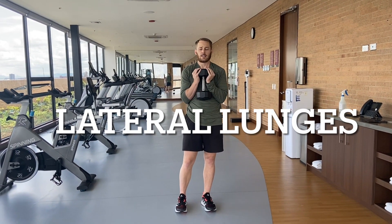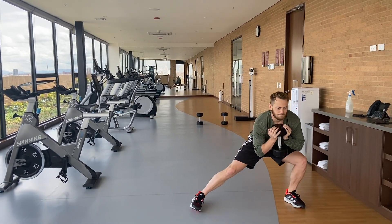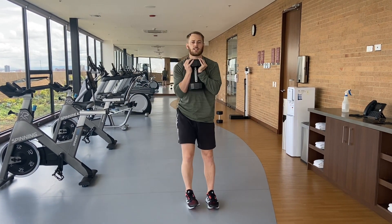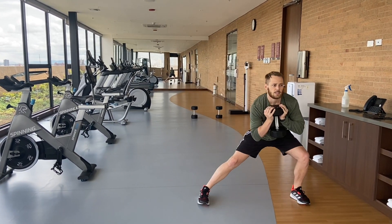For this one it's just the lunge, but we're going to the side. We go eight each side. This is kind of getting your groins and your hamstrings as well. Don't go too heavy with the dumbbell — just go each to the side, eight each leg.